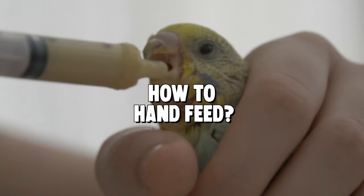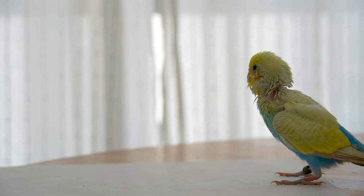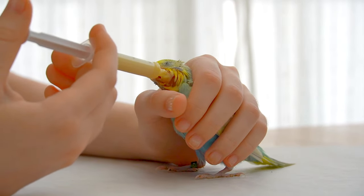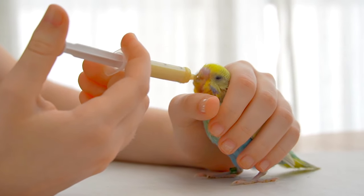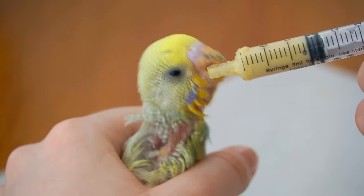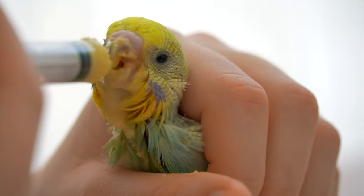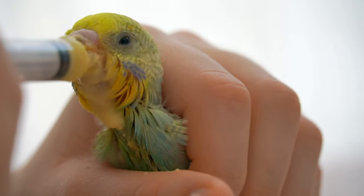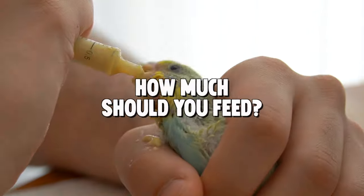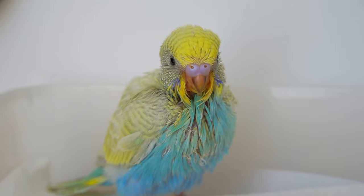To feed your budgies, place them on a paper towel as it's about to get messy. Cup your hand around their bodies very loosely and gently — this will provide them with warmth as they eat and they will also feel secure. Place the tip of the syringe on the right or left side of your budgie's beak and push the formula out very slowly.